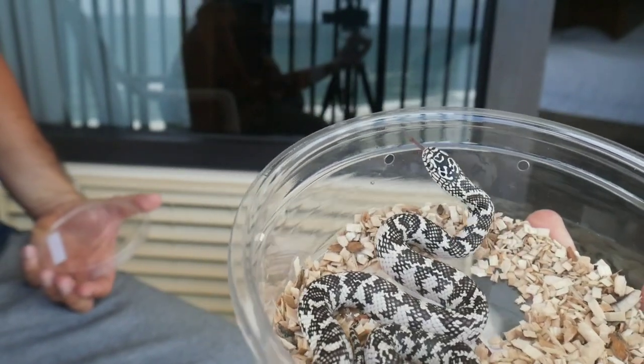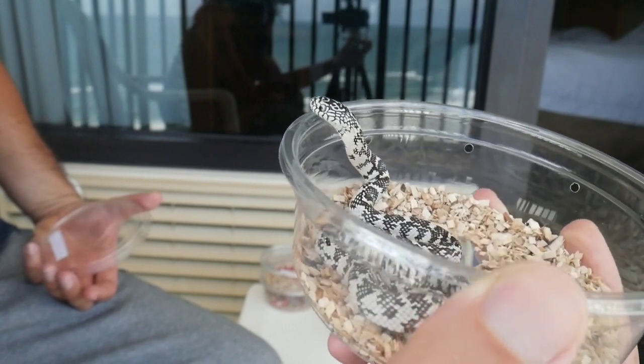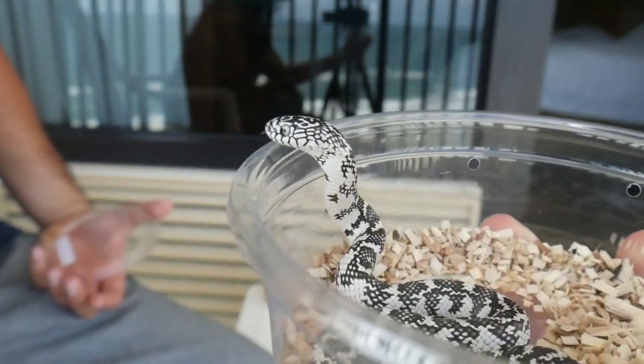This is a new project for us. This is a female, so we're going to need a male for this one, probably next year. Look at those eyes — beautiful, beautiful snake.